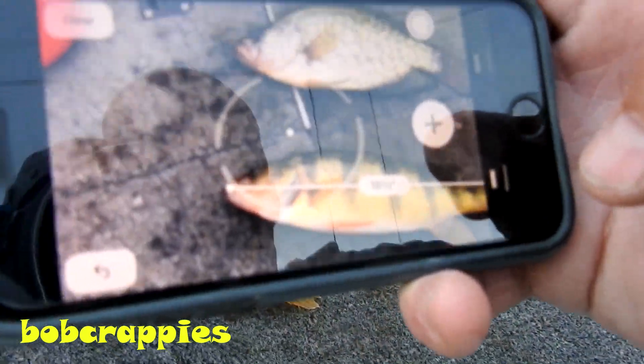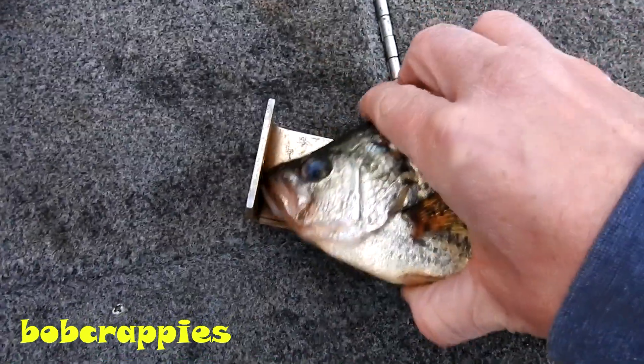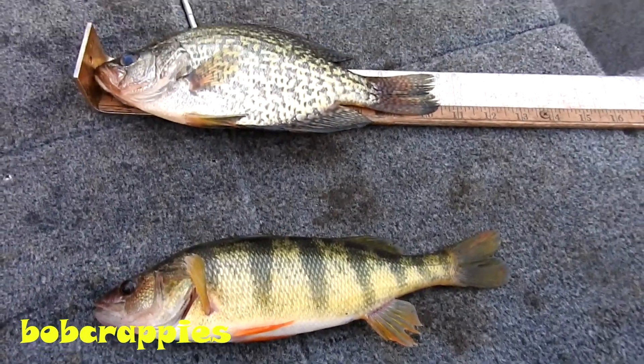There's the two fish. I measured them with the cell phone. Now let's check them. The perch is coming in at just about ten and a half inches. And the crappie is coming in at ten and a half inches. So you can see how accurate that is. Thanks for watching. Please subscribe.